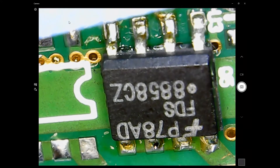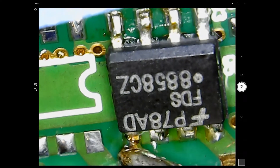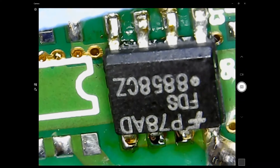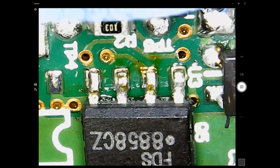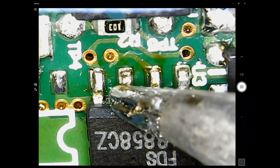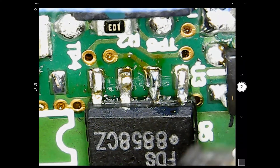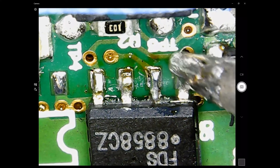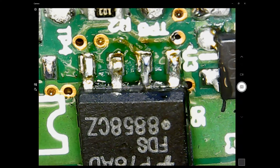There's already flux on the board so I don't need to add any more. Now I'm going back to the first few pins to add a little bit more solder to make sure the joints are good.